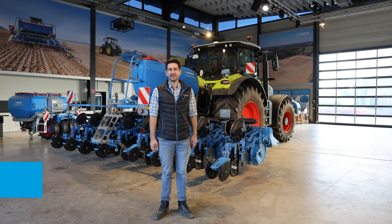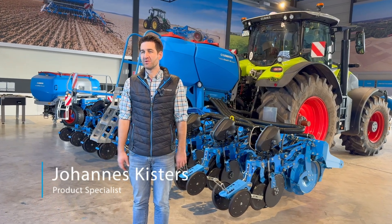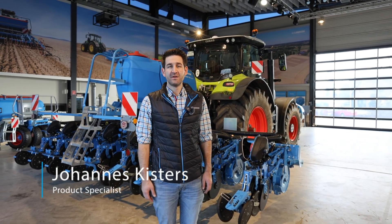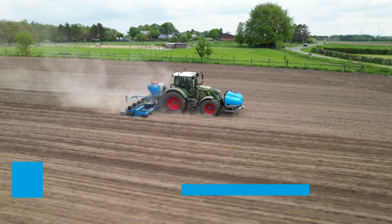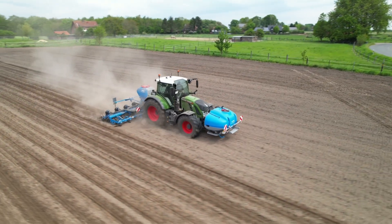Hello, my name is Johans Kistas. I'm working in the product marketing of Lemken and normally I'm responsible for the Solitaire and Precision Planter. Today I want to explain the Acerit Precision Planter in combination with our fertilizer hopper Spray Hub for liquid fertilizer.